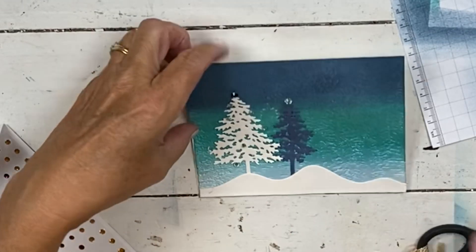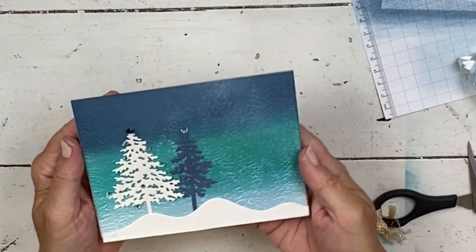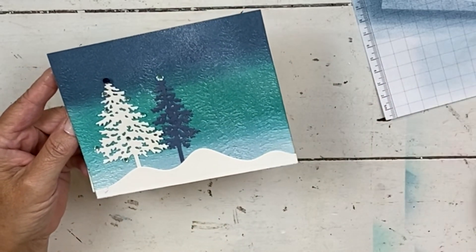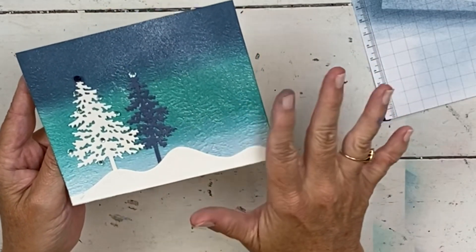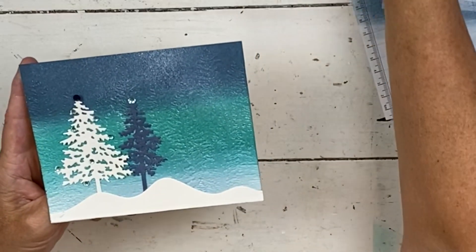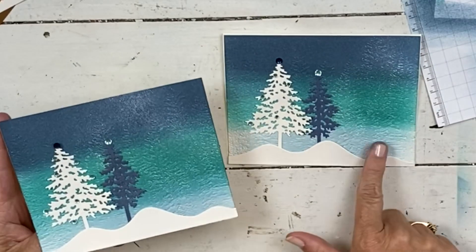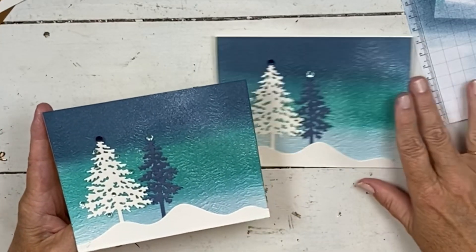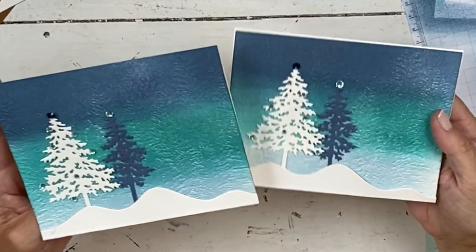So there we go — super shimmery, super pretty! If you wanted to do a summer version, change it to sunset colors like purples and oranges. For spring, do some light pinks and greens. For fall, obviously you could do colors of fall. But this is a pretty Christmas winter version. I went a little higher up on the Seaside Spray on this one — the Bermuda was a little bit bigger on the other, but equally pretty.